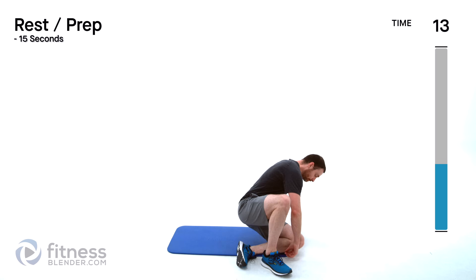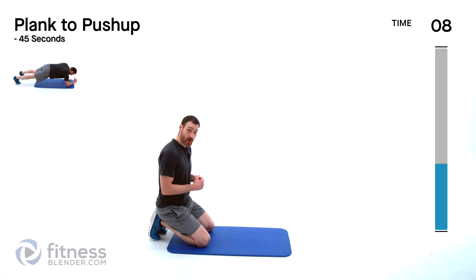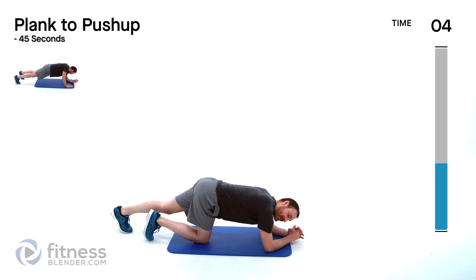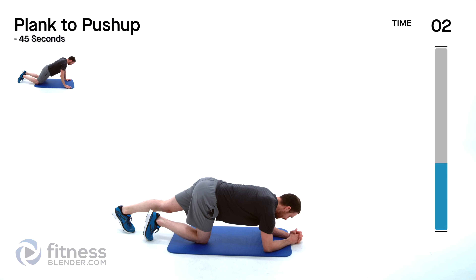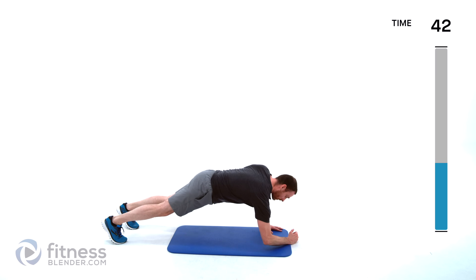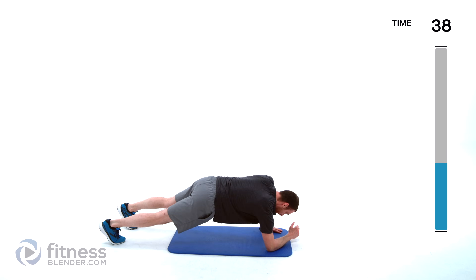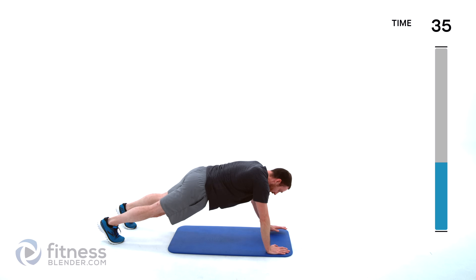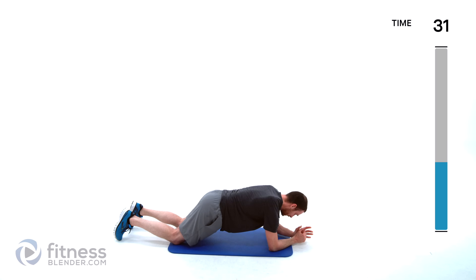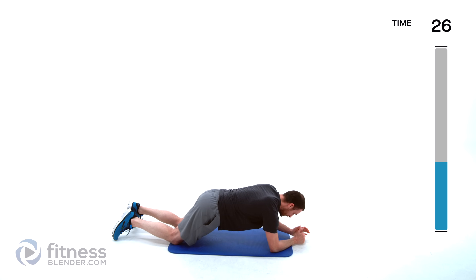Plank to push-up is our next one — come up onto those toes and elbows, or knees and elbows. Holding right here, you're going to come up into a push-up, right back down again, switch arms, right back down again. You can do this off of your toes or you can drop down onto those knees and do the same movement. Just make sure that you're starting that movement with a different hand each time.